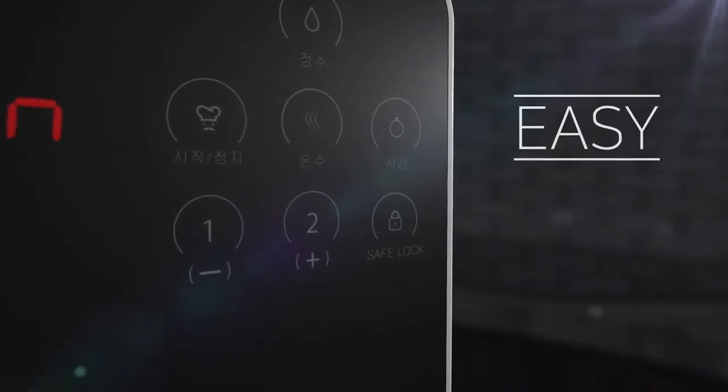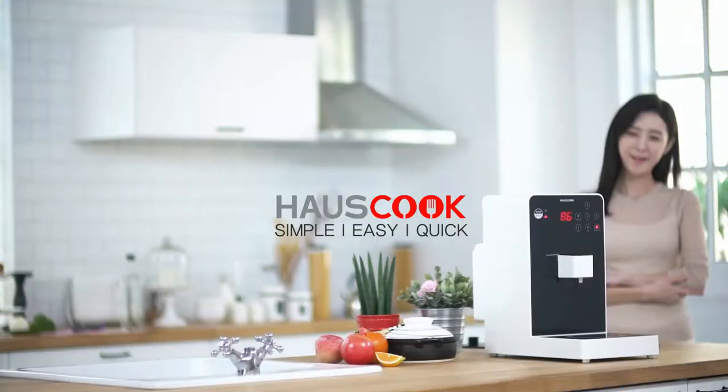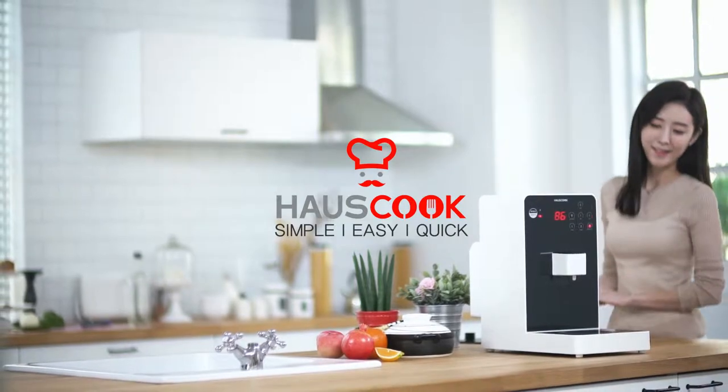Simple. Easy. Quick. Smart Lifestyle by HouseCook.